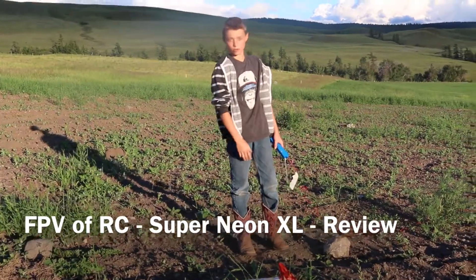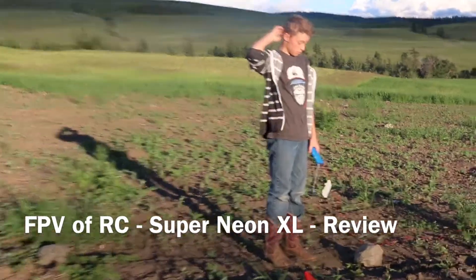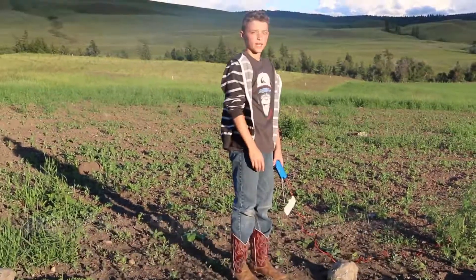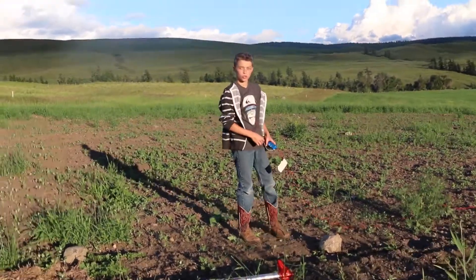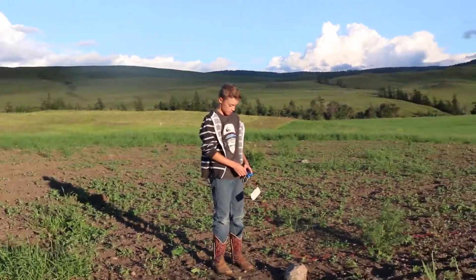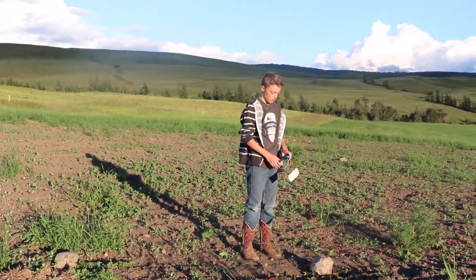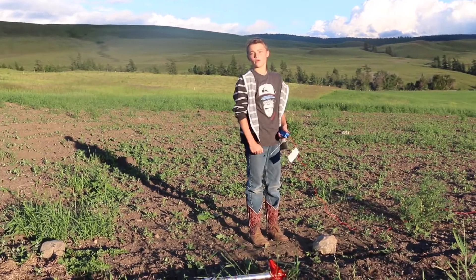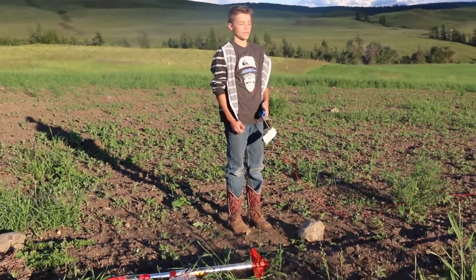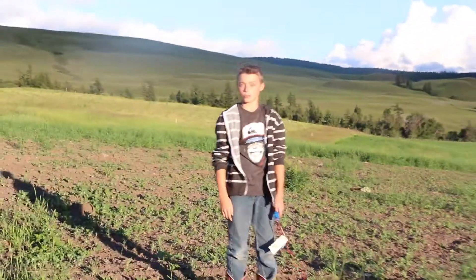Hey guys, this is FPV of RC, and today we'll be launching some rockets. This is the Super Neon XL from Estes. This one goes about 1,200 feet — I think 1,000 to 1,200 feet in that range. This is an E-engine, so we're using the top engine recommended for this rocket. As you can see, I painted it purple and yellow. I'd say it looks pretty good.